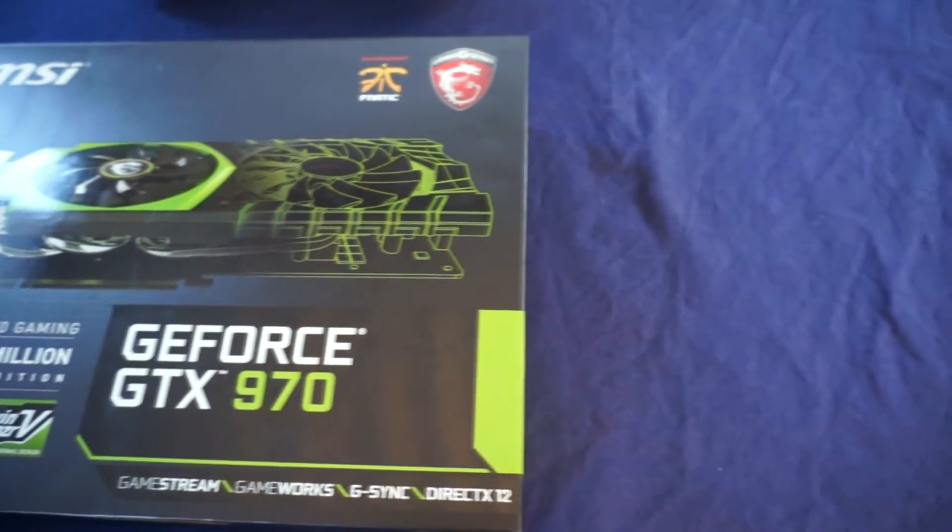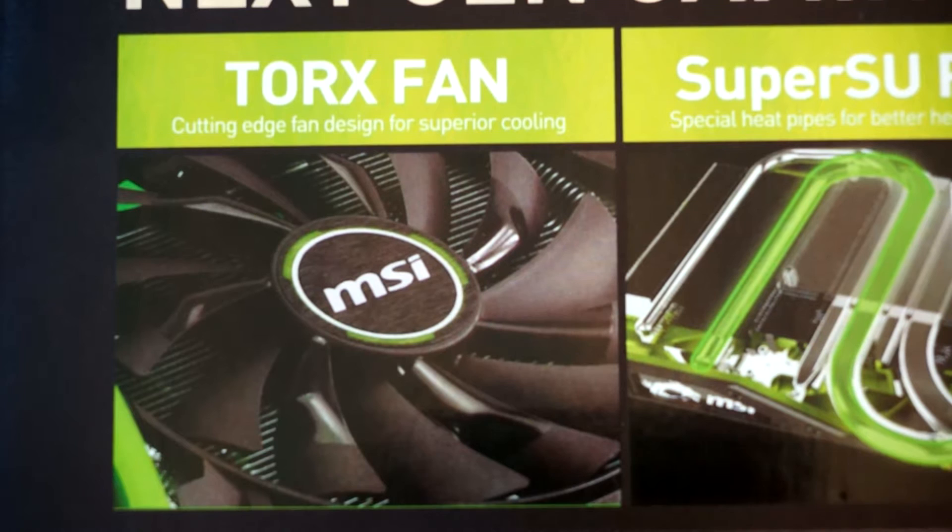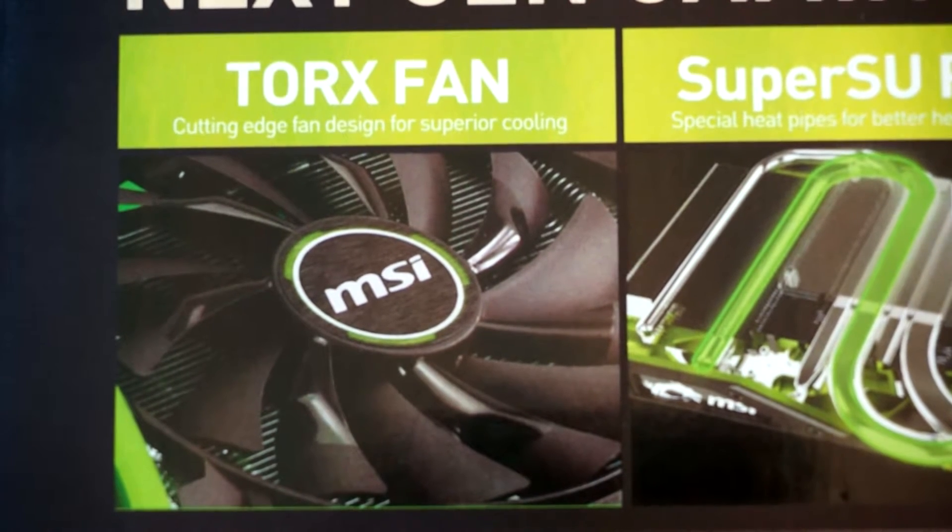Before we dive into the card, let's take a look at some of the features listed on the outside of the box. This card features MSI's Torx fan technology, designed to blow more air down into the heat sink, keeping your card cooler under load.